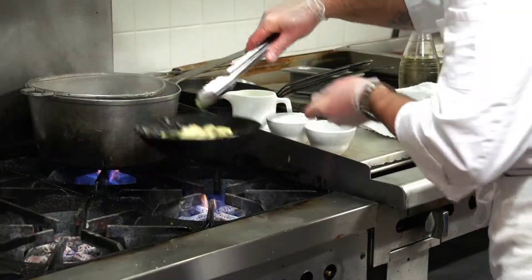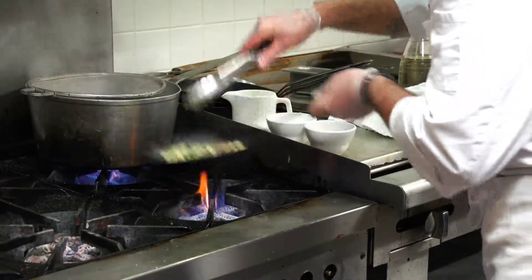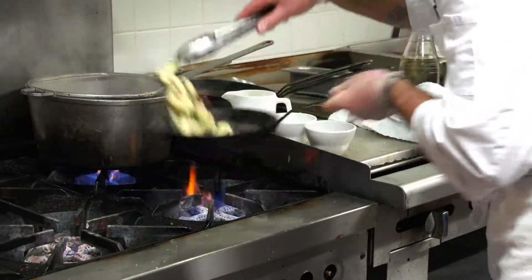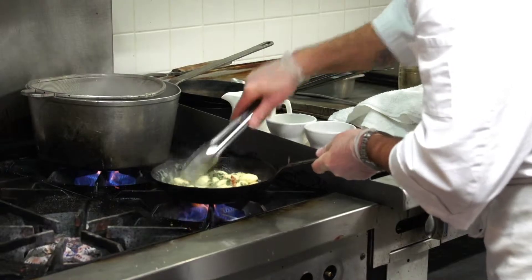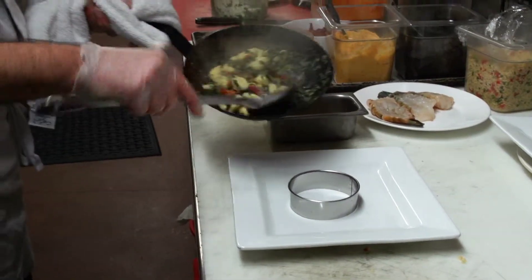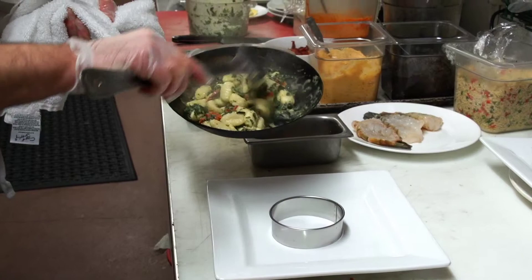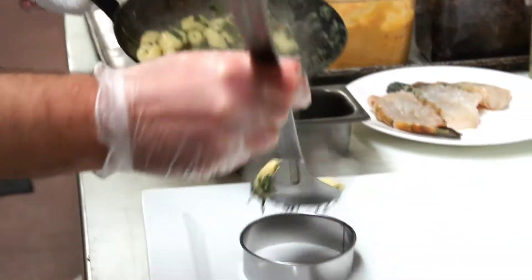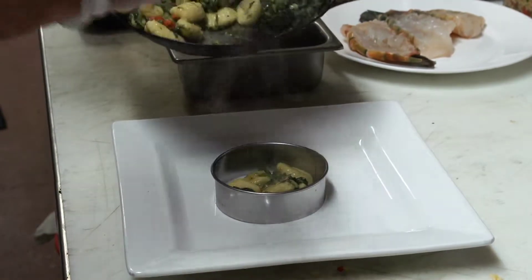We're going to take this and just toss it together like this. For presentation, we're going to put our potato enoki with our Florentine and sun-dried tomato in our ring here.